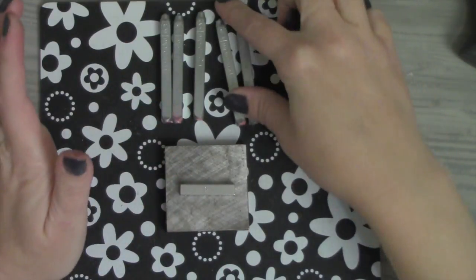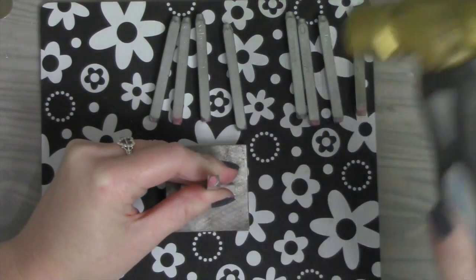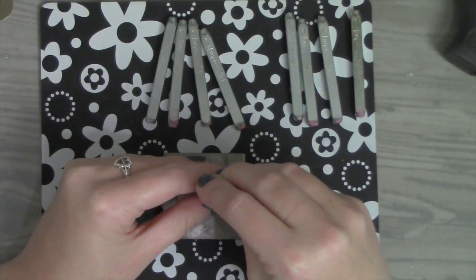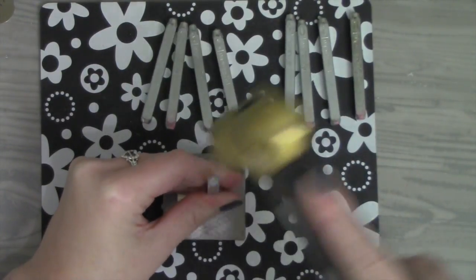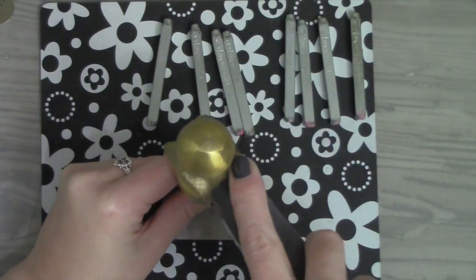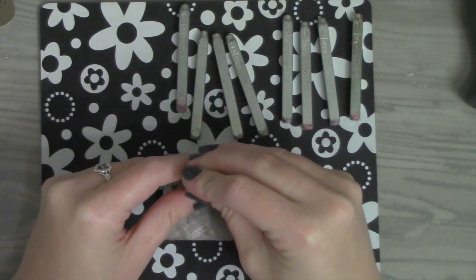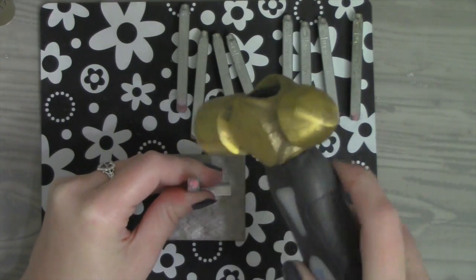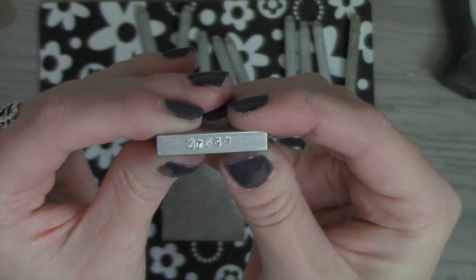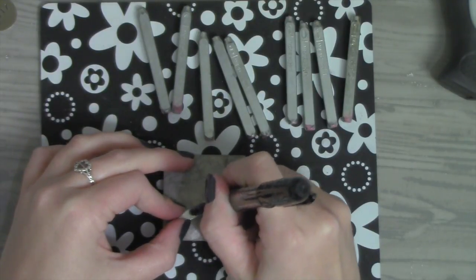ImpressArt really does have high quality metal stamps that I feel are so much stronger and more durable than some of the knockoff brand metal stamps. You really just want to give it one solid good thwack down, and you want to use a steel block. You can really create something meaningful and personal — my favorite thing to do this time of year. I'm using the ImpressArt weighted hammer; you don't want to use any type of household hammer because the weight in the head is what really gets you a good solid impression. So there's the word 'grace.' The way I'm going to make it pop out is take a black Sharpie permanent marker and draw over the entire thing, really fill it in.